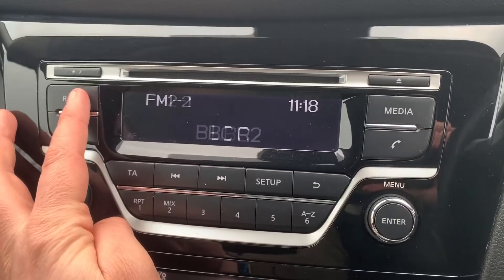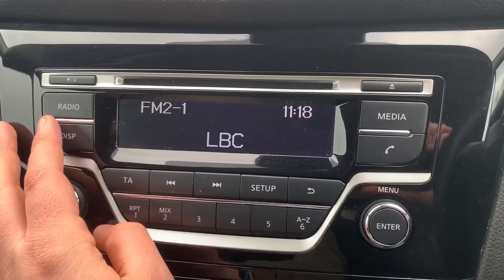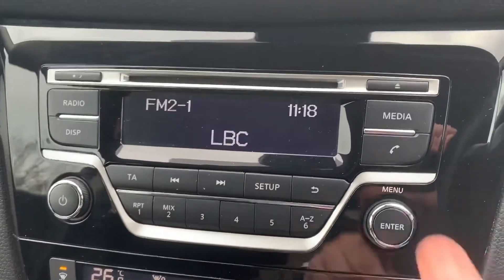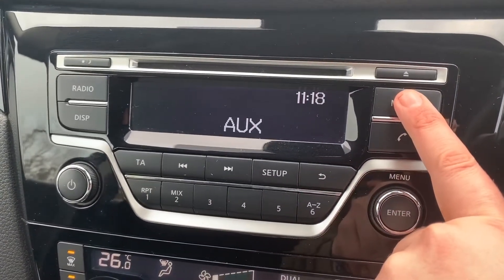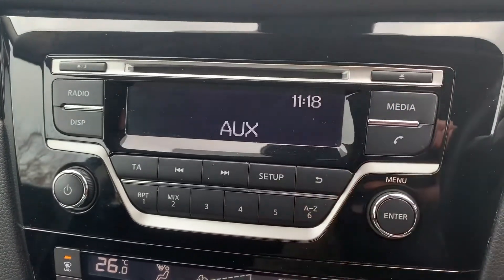When it comes to music, we have the radio of course — FM and AM radio. If you want to listen to your own music you can do that via the CD player. If you hit the media button, you can also see we have auxiliary input as well, and the CD player is just here.